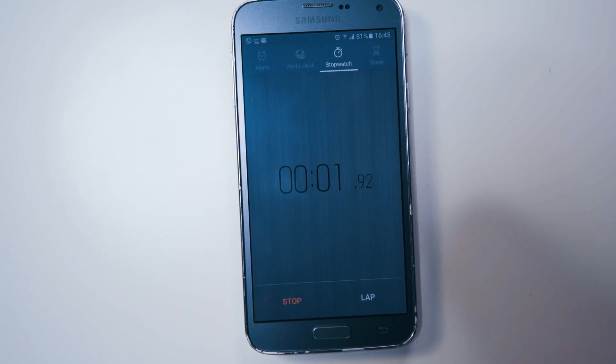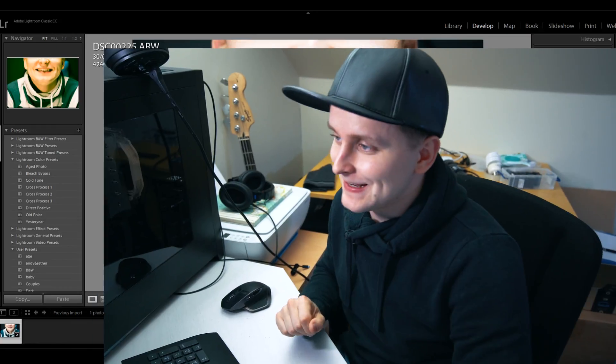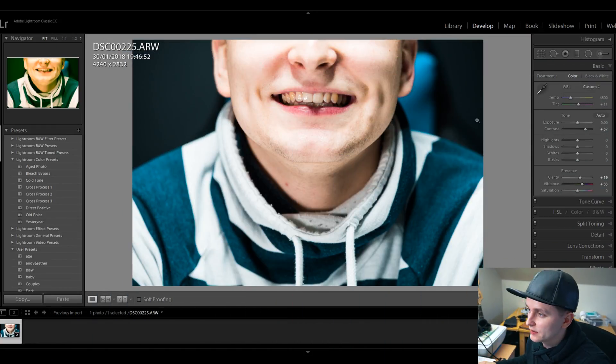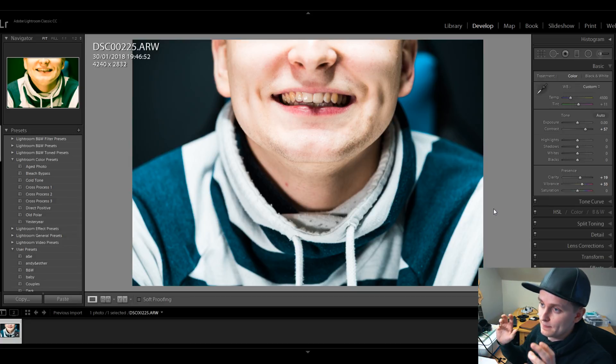Let's go to the computer. You can see that I have this one example picture over here with these beautiful golden yellow teeth. So I'm using the latest Adobe 7.1 release. If this is looking any different to you then this is because you have a different Adobe Lightroom release. Now, make sure that you have imported your footage and you're on the development section.